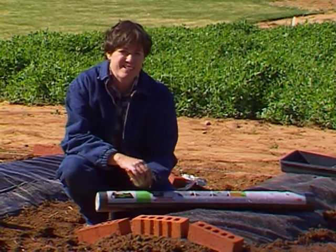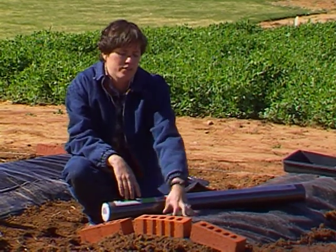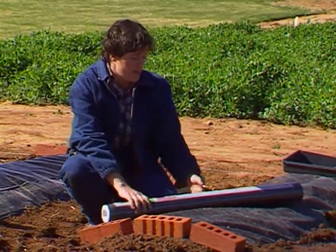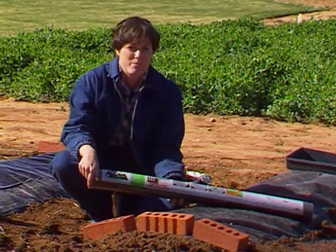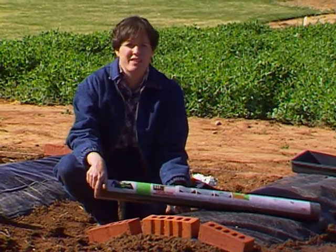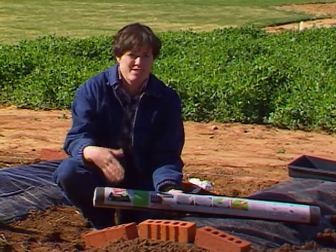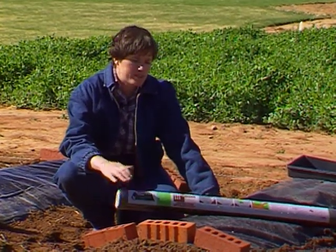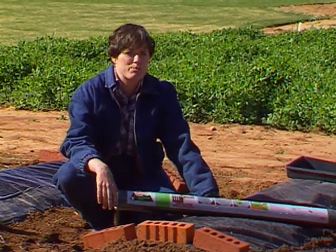The nice thing about landscape fabric versus black plastic is that it is breathable — air can get through, you won't have molds and mosses growing under there, and water can get through. Manufacturers caution that these landscape fabrics do tend to break down from the ultraviolet rays of the sun. On permanent plantings around shrubbery, it's recommended to put down a mulch on top of the fabric such as pine bark nuggets. Since we're just using it here to grow peppers for one season, we're going to leave it without mulch and see how long it takes to break down in the sun.